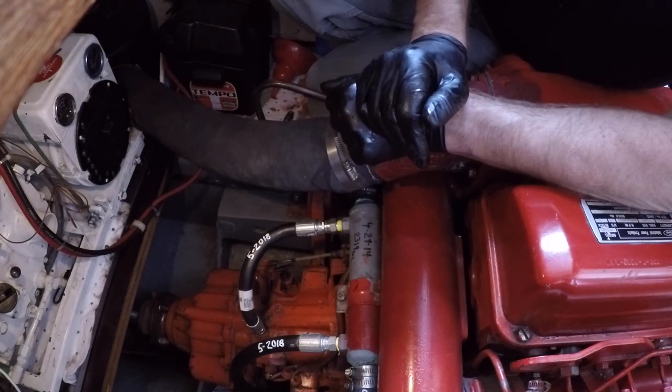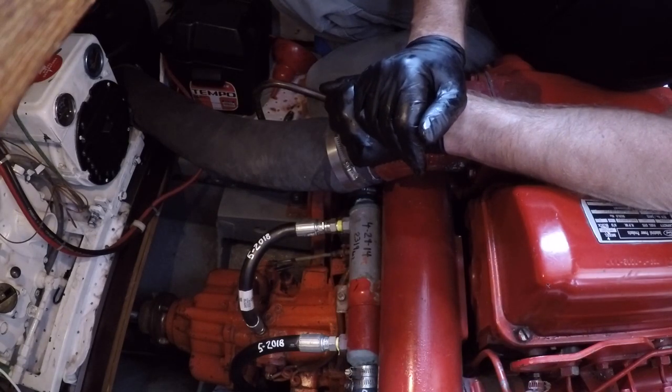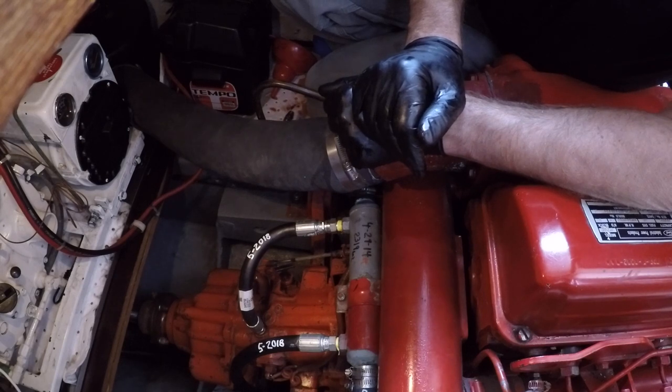That's up to the fill line on the dipstick. Next, I'm going to start up the engine, put it in gear, shut her down, and check the level again.